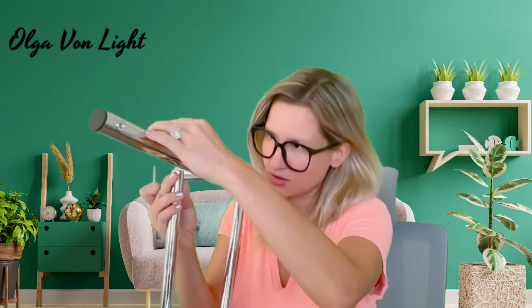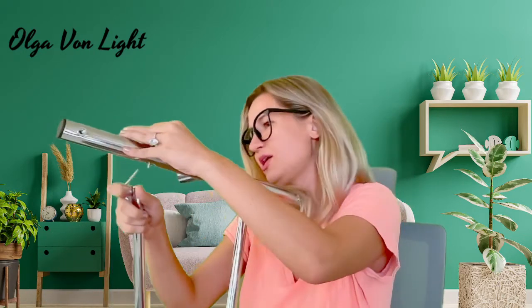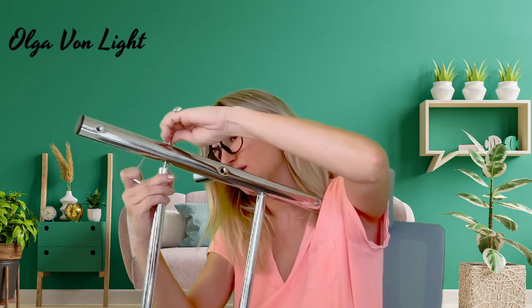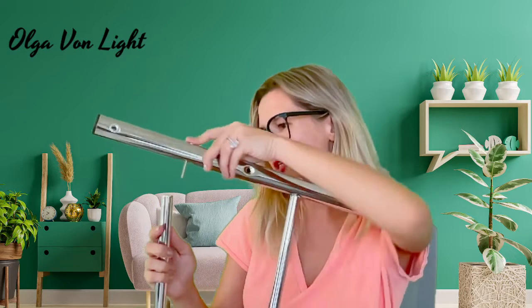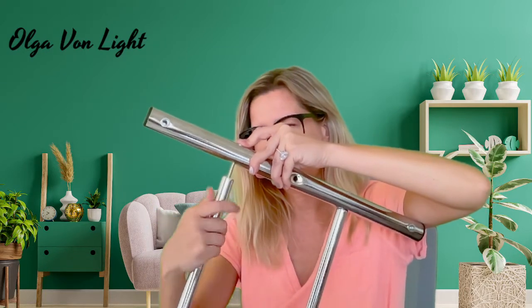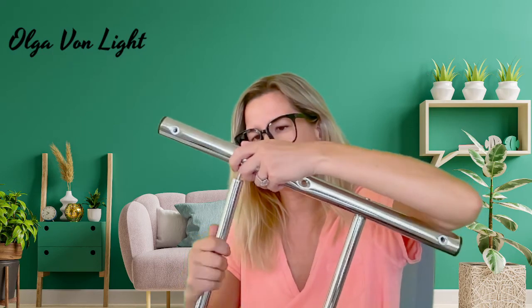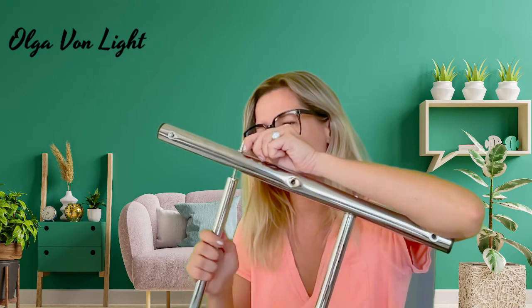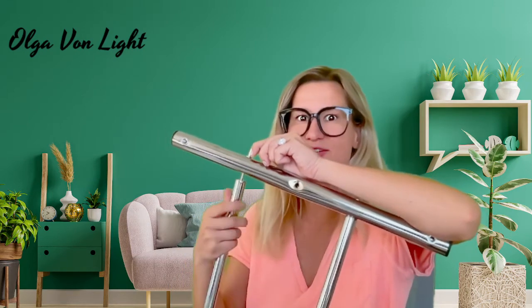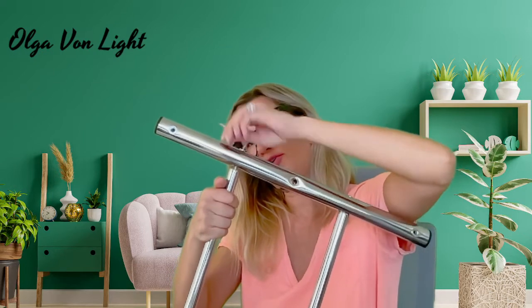Now I'm going to do the same with the other tube. Once it goes through, you can hold it on top and rotate this part. It looks like it goes in without even needing the tool, though I'll use the tool just to secure it. It goes pretty fast, and then I have to do the same thing on the other side.